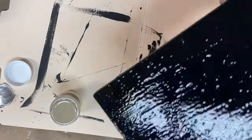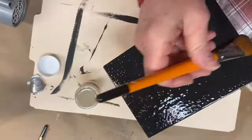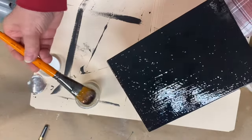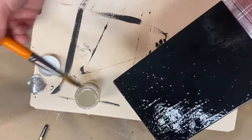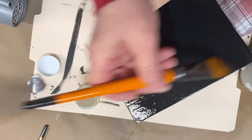A thicker product is going to result in wider cracks. Sometimes the humidity and temperature can play a factor as well, so you'll definitely want to practice to get the right look for you. Apply an even coat over your base coat color.